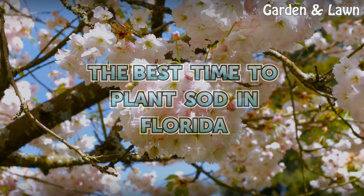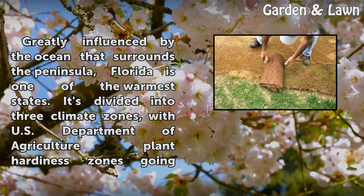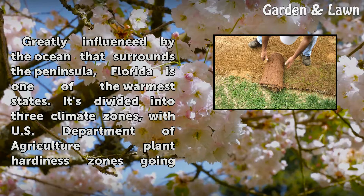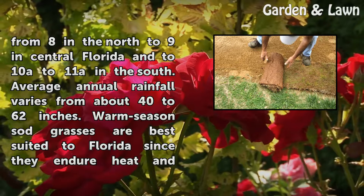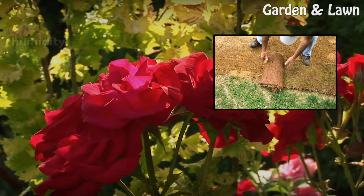The best time to plant sod in Florida. Greatly influenced by the ocean that surrounds the peninsula, Florida is one of the warmest states. It's divided into three climate zones, with USDA plant hardiness zones going from 8 in the north to 9 in central Florida and 10a to 11a in the south. Average annual rainfall varies from about 40 to 62 inches. Warm-season sod grasses are best suited to Florida since they endure heat and humidity.